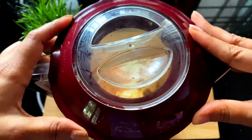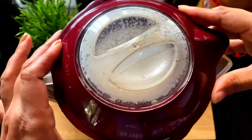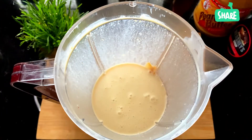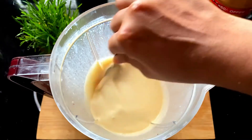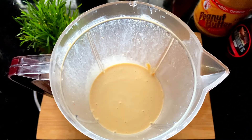I am going to blend it in a nice way — smooth and tight. I am going to put it in a spoon. Now I am going to put it in a serving glass.